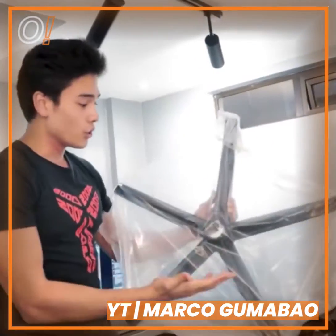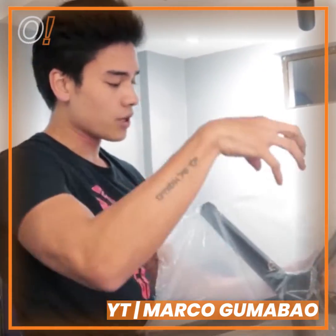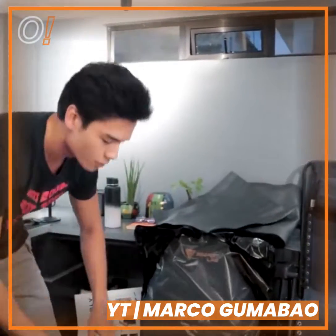May kasama pang star. As we all know, ito yung magiging legs ng upuan. Dito rin ikakabit yung mga gulong. Tapos dito ikakabit yung mismong connector sa body ng upuan. May extra placemat pa — tatlo na kayong pwedeng kumain sa dining table nyo.